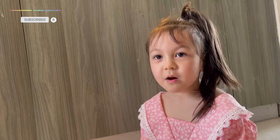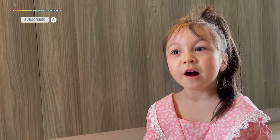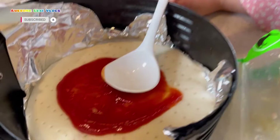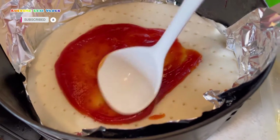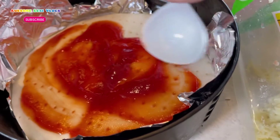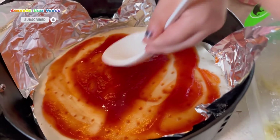Hi everyone, it's me Lexi! Today I'm going to make pizza. First I will put the cheese on the ketchup. Okay Lexi, use Heinz ketchup — let me help you with this. Let's spread it all over, all over it.